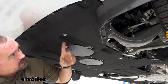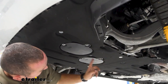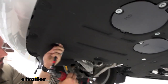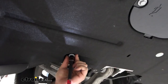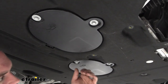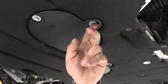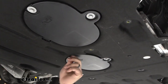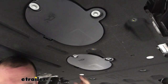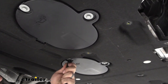Next grab the 10-millimeter socket — on the driver's side you're going to have three, and on the passenger side you'll just have two, so go ahead and get those removed. The instruction manual doesn't mention this 13-millimeter, but as I press around I can tell these oil covers are just kind of holding in place. This one does seem solidly attached to the frame — it might be for the transmission fluid — either way I'm going to go ahead and take this 13 off.